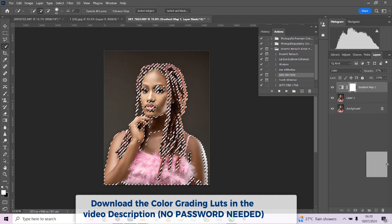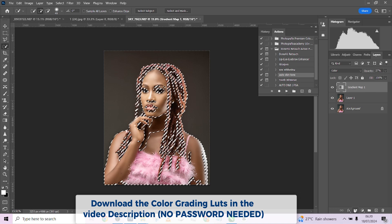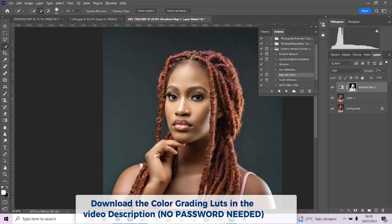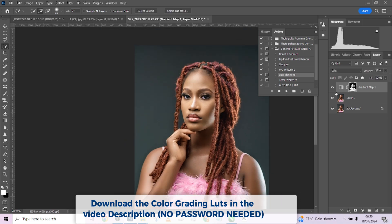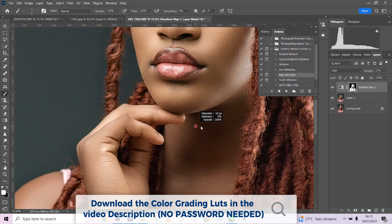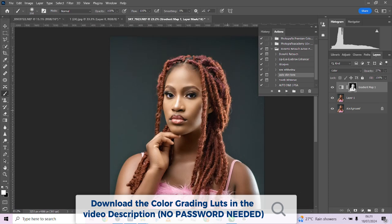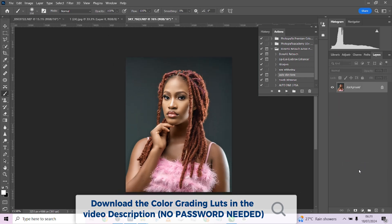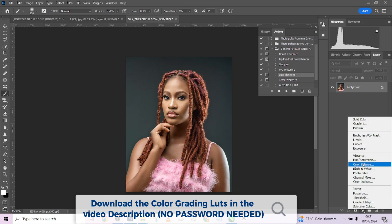I'm going to delete this mask and create a new one. If you feel like it's spilling on places you don't want it, or there are places it's not touching properly — like under here — you can pick up your brush and paint it in. If it's on your hair, you can also remove it. I like what I have so I'll stick to this and flatten it one more time.